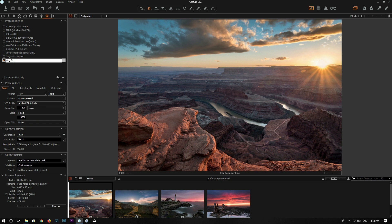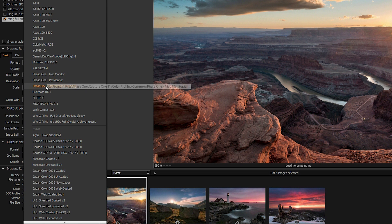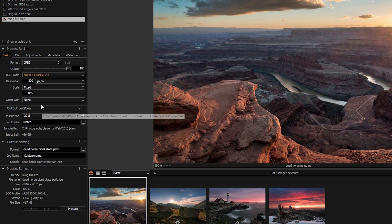Let's create a new recipe. I'll name it 'main full size' because I want to use this recipe to export photos at full size. Under the Process Recipe section, I want to export photos as JPEG at 100% quality, with the color profile set to sRGB, resolution at 300 pixels per inch, and the scale fixed at 100% because I want to export at full size.